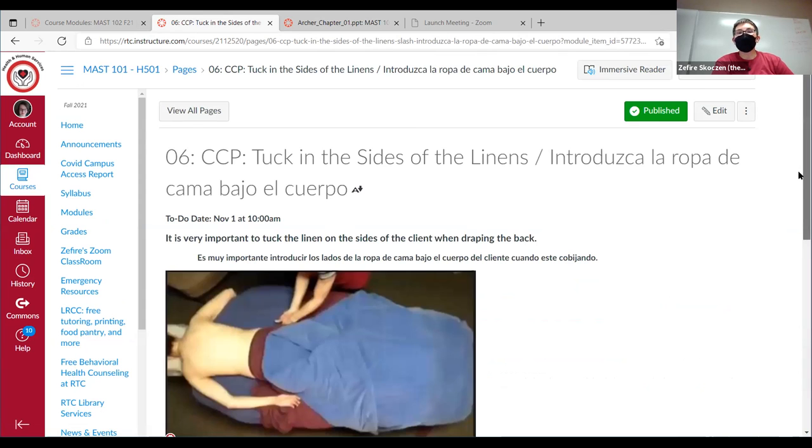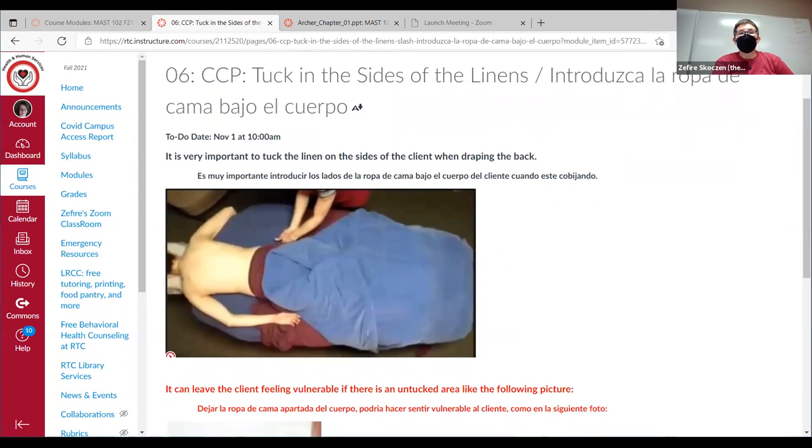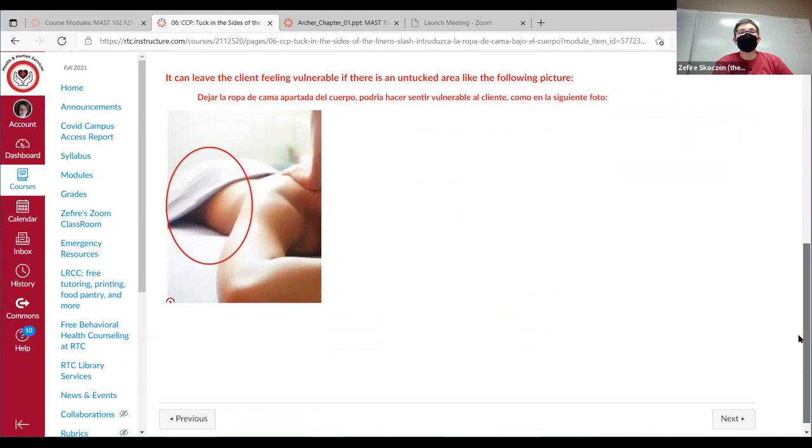I demonstrated tucking at the sides yesterday with our back drape. We want to tuck in the sides so it feels secure and there are no exposed areas. Some people who are lazy with their draping will just pull the sheet down, but if you don't tuck the sides and leave big pockets, the person might feel vulnerable and the drape can scooch down and actually expose the client. Always tuck them nice and secure. If it gets untucked during techniques, just ask permission and re-tuck it.